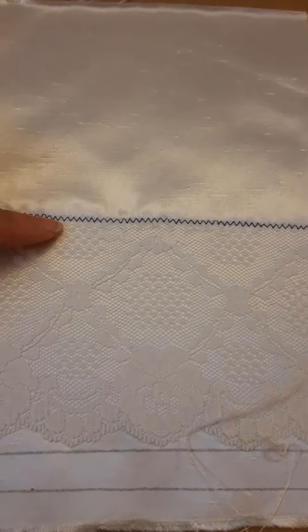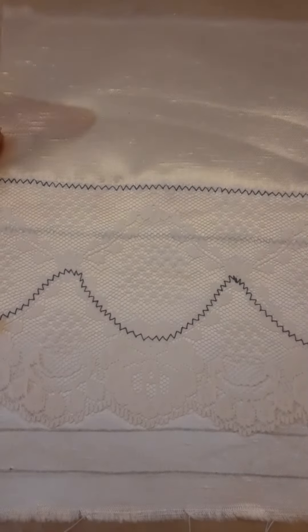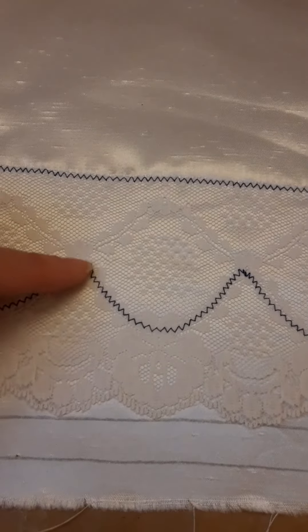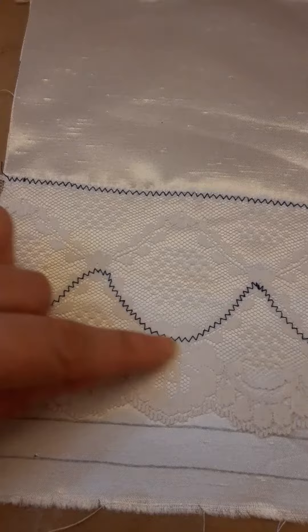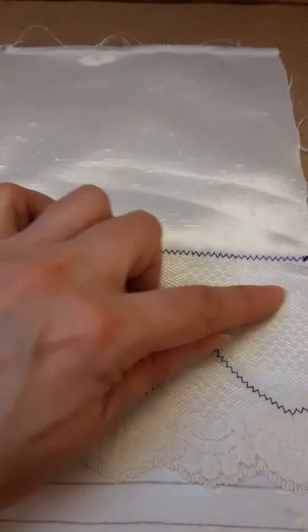The first zigzag joins the top of the lace to the lining. Use the pattern of the lace to determine the second row of stitching. I chose this line, but I could have chosen this one as well. It's always nice if it's not a straight line.